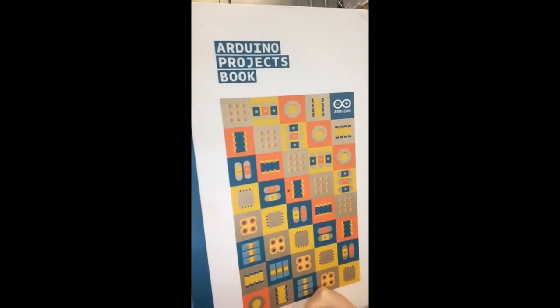Hey there guys, I'm Reese and this is my son — he's a little camera shy. Here we are in quarantine, school's out for who knows how long, and we thought we would take advantage of the day to tap into the world of Arduino.